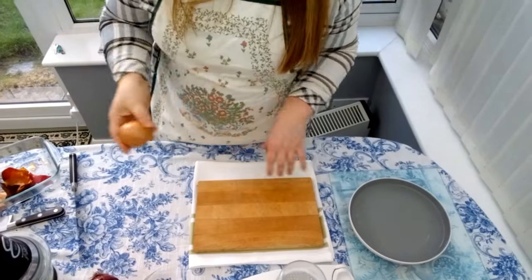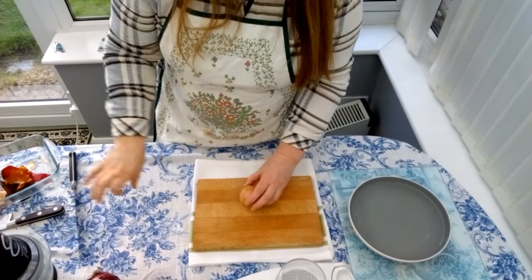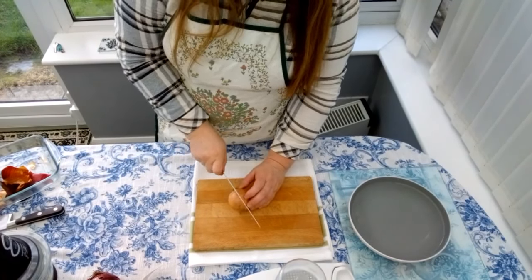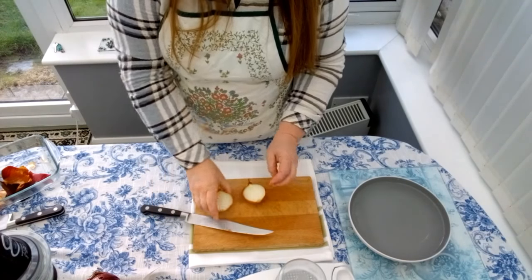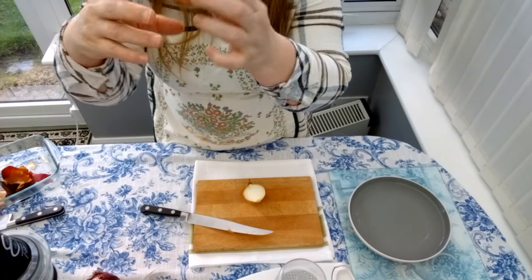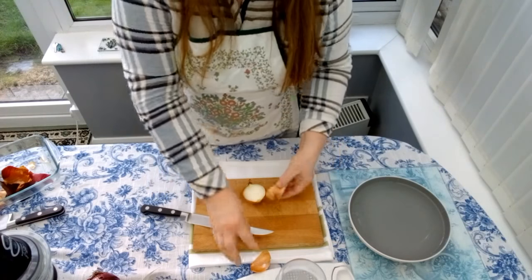You can use some water to dampen the towel and you have a firm, strong grip of the board. So we have the main ingredient which is the onions — we're gonna slice the onions in two parts.